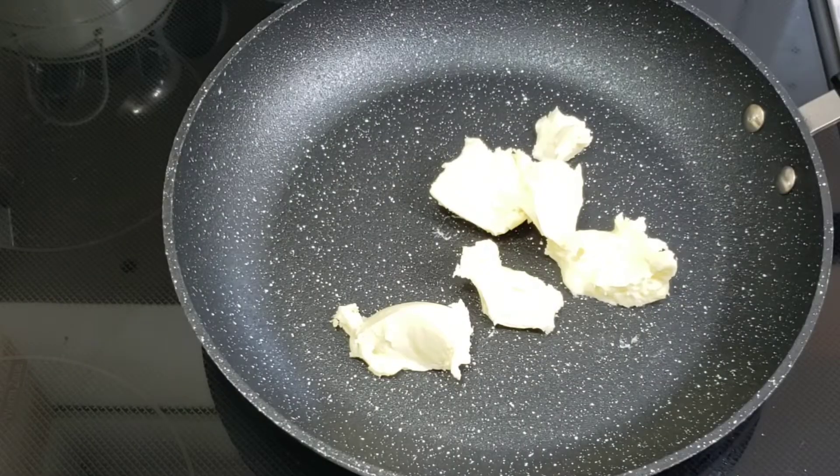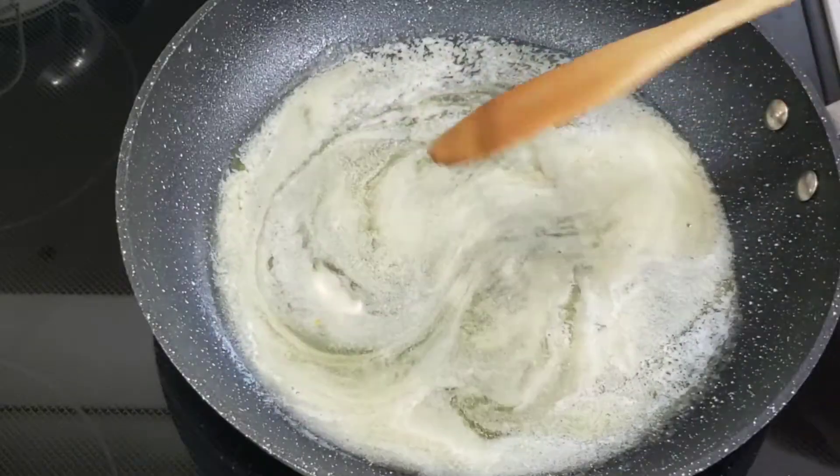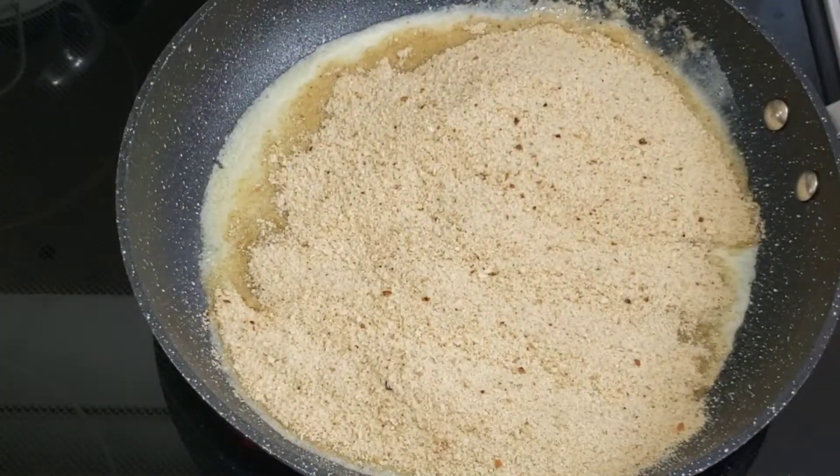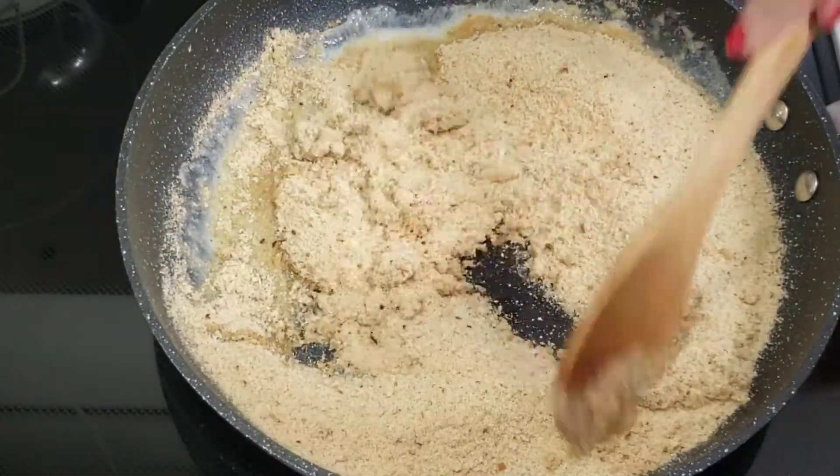Toast the bread crumbs in a frying pan with butter for 2-4 minutes, stirring continuously, until they turn into a golden brown color.